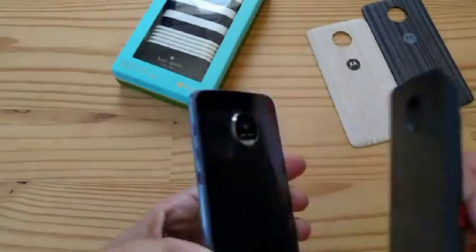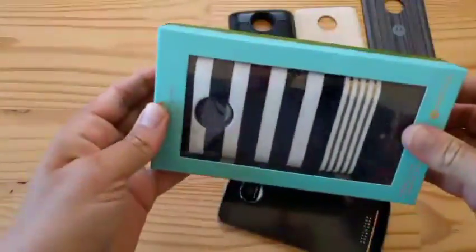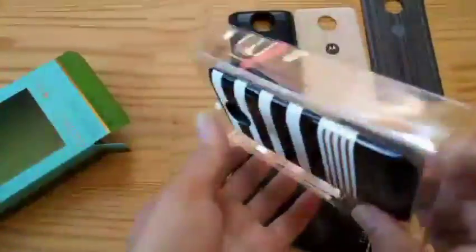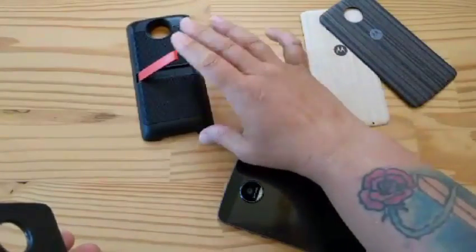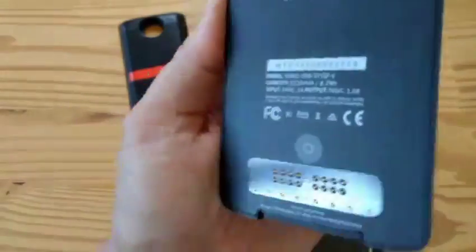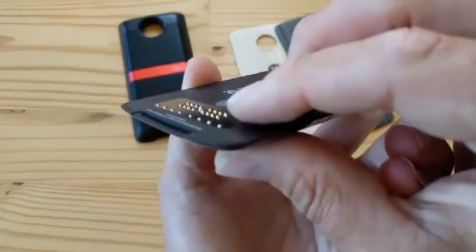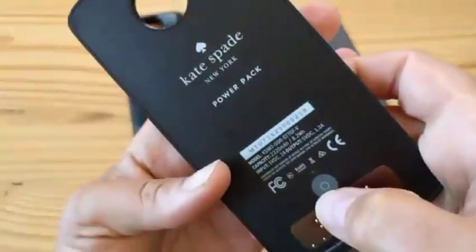What else do we have? We have the Kate Spade thing. They could make a Xenon Flash Mod — that's the whole thing that makes this Moto Mod concept much more brilliant than the modularity of the G5. So here's the Kate Spade mod. I have no idea who Kate Spade is — is that a known brand? I've never heard of it. Look at those contacts. There's a centering pin. And this tells me the charge level — there's an LED.